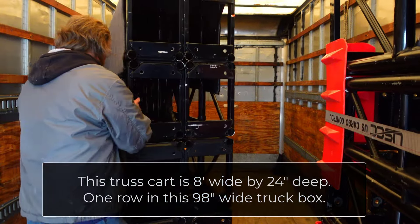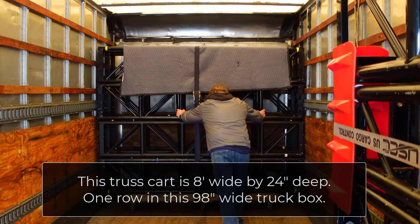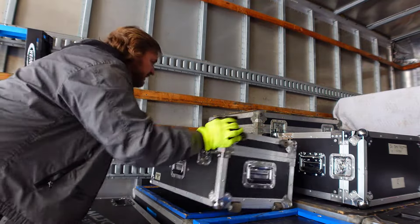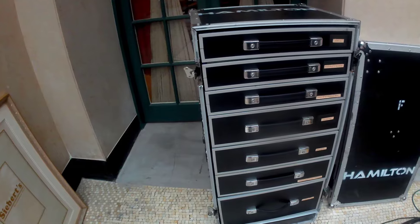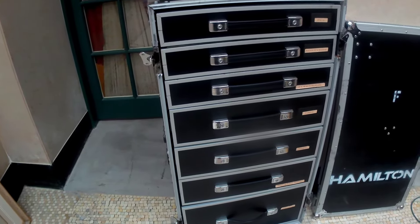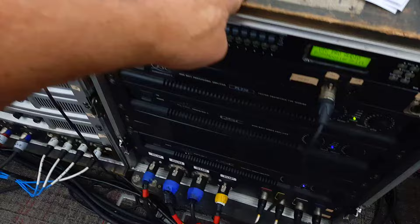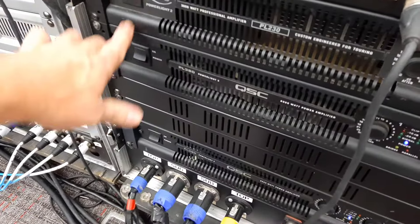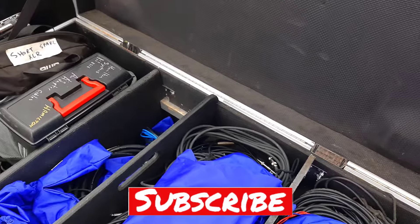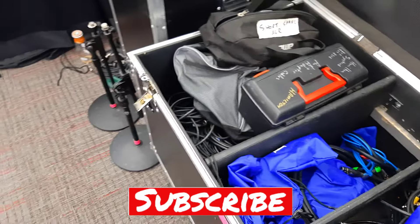I'll put affiliate links to the E-Track, ratchet straps, and other accessories in the text below. Hopefully this video gives you some idea how the packaging for live production equipment all comes together and it's not just a random collection of cases. Buying and building cases with a plan can not only help make for a more efficient load in and load out and truck or trailer pack, but can also help future-proof these investments in road cases and amp racks as your business continues to grow. While this video talks about how to pack equipment neatly, the video linked here shows how to cable your stage neatly — check it out if you haven't already. Likes and subscribes are always appreciated; please leave any comments or questions below.